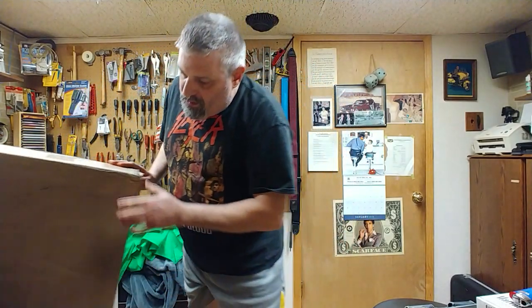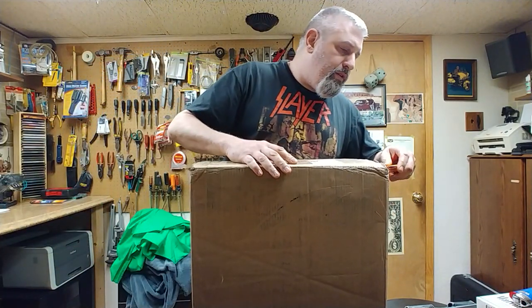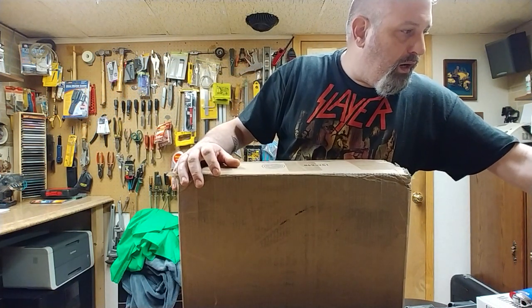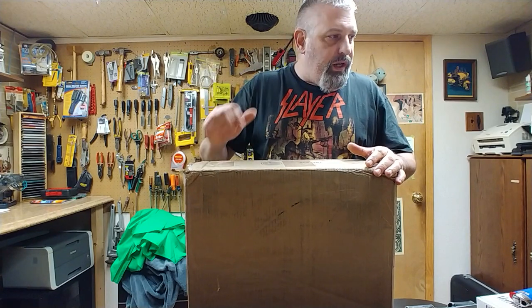Now this one is in a pretty large box marked fragile all over it, and this will be shipped in this box to whoever wins it. This is basically the same guitar as the Ibanez Dragon's Eye that I have, which is an RGA42FM. This one here is the same thing without the DDF. Let's see what we've got here.